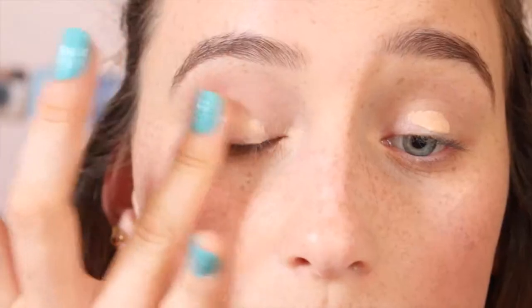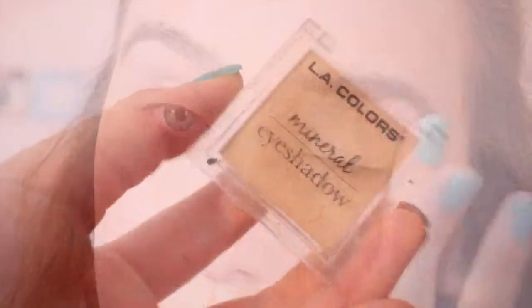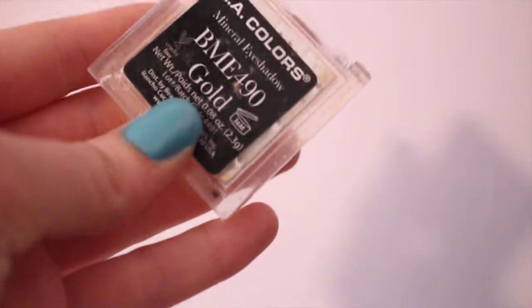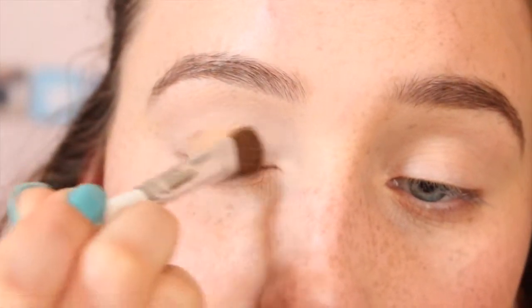First of all, you always want to prime your eyes. Here I'm just using the Maybelline Fit Me concealer to prime my eyelids. Then for the eyeshadow, I'm taking my LA Colors eyeshadow in gold and also my Rimmel London quad, taking the gold, and mixing those two together to make this perfect gold shade.